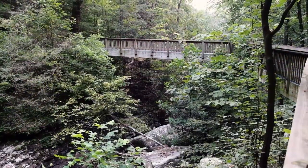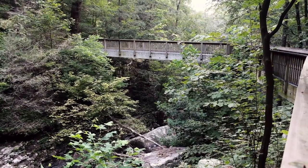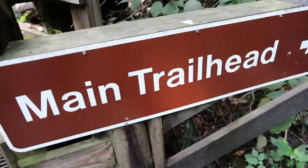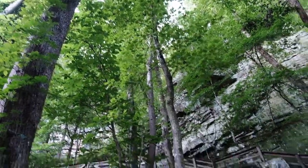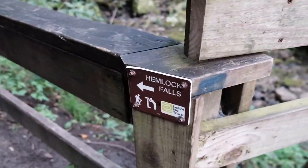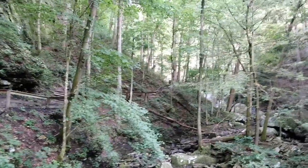It's really something here at Cloudland Canyon State Park. That's the bridge I was just on — I'm actually still on it as it curves around, but that's the high-up part that goes right over the creek. I'm at a crossroads now: this is the main trailhead that takes you up all those stairs to the top of the mountain, but I'm going this way to Hemlock Falls.